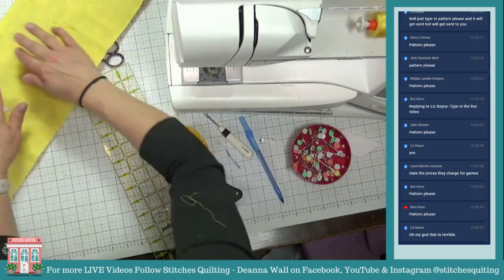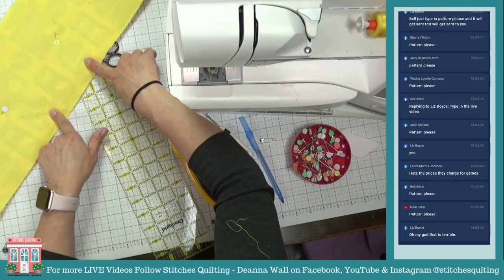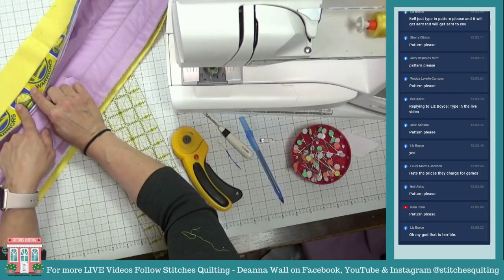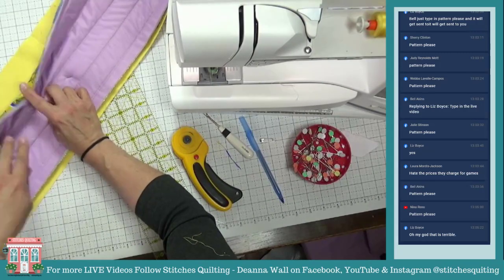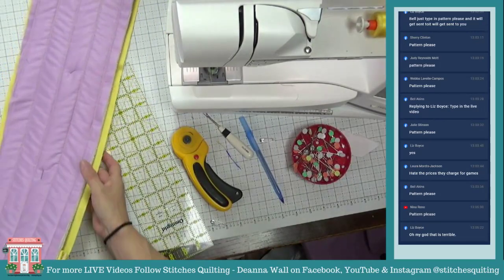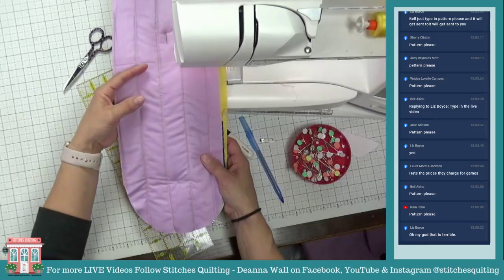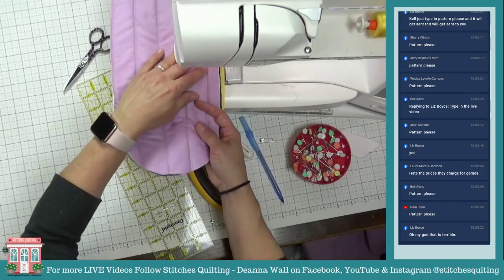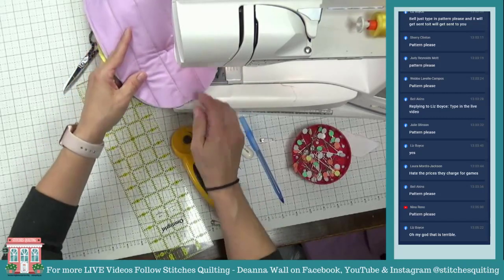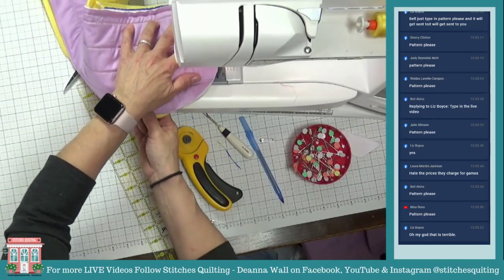We're going to leave an opening right about here — the pattern will come to you through Facebook, and for YouTube it'll be in the description of the video. We're going to leave an opening about three inches and stitch on the purple junk side. Remember: the purple junk side is the side that's going to be touching the dirty pots; these are the pretty handles and that's going to be the top side. We'll leave an opening to turn it inside out.